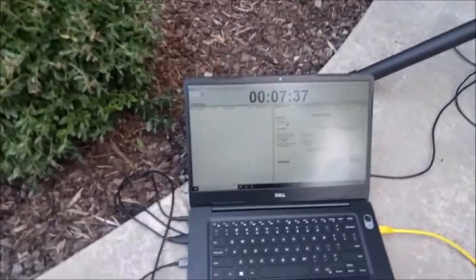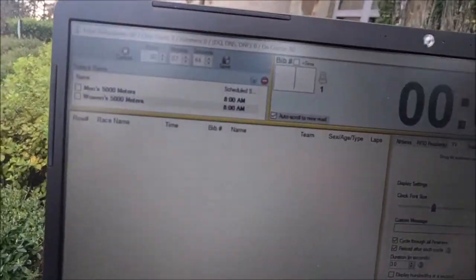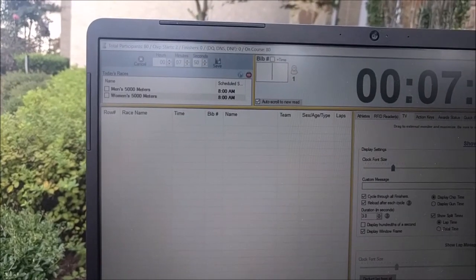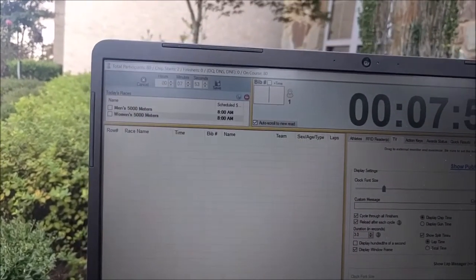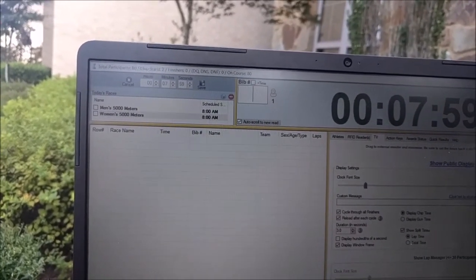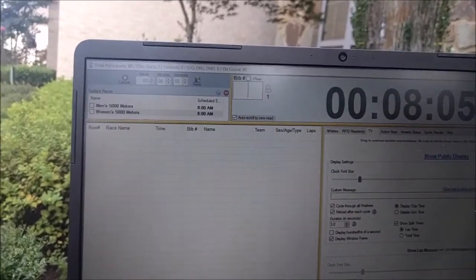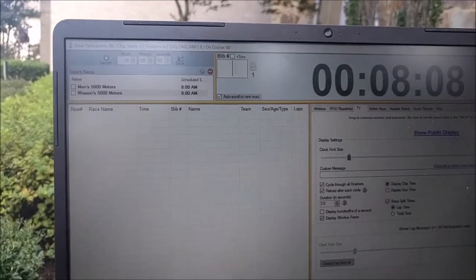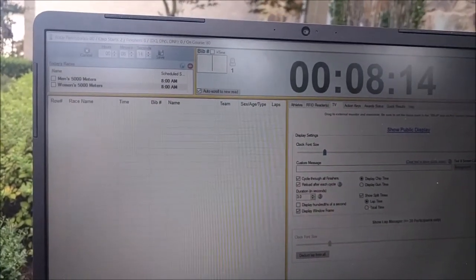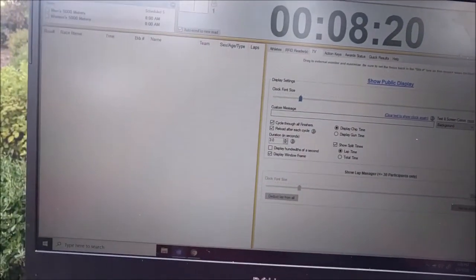The beauty of the chip start is you can set this up and forget about it. I went ahead and started a men's and women's 5K together — you can do just one or both. Even if someone's tag is picked up while they're warming up, it doesn't matter, because the system simply stores the last time it saw that person and says that must have been the start time. If someone's picked up by accident early and then picked up later when they truly start, it's going to remember their last seen time as the chip start time.